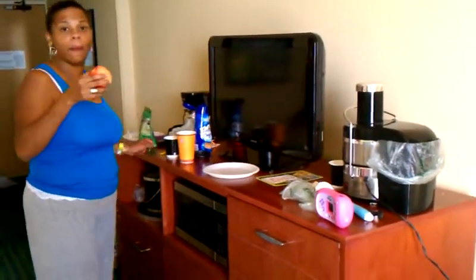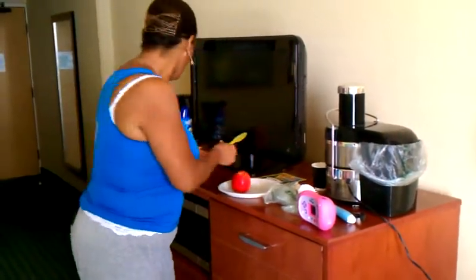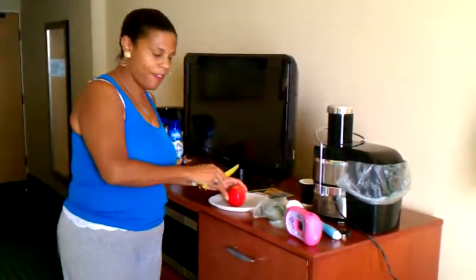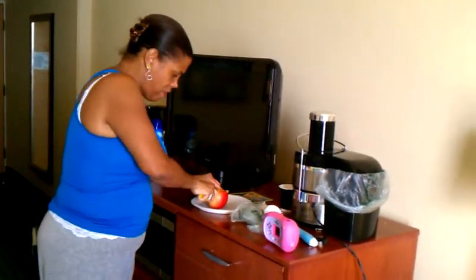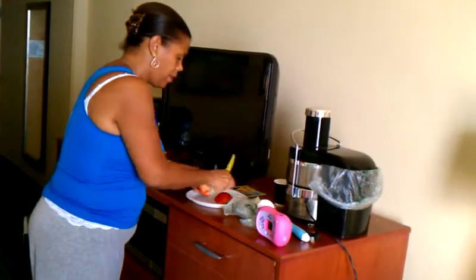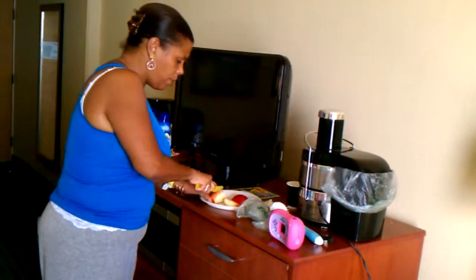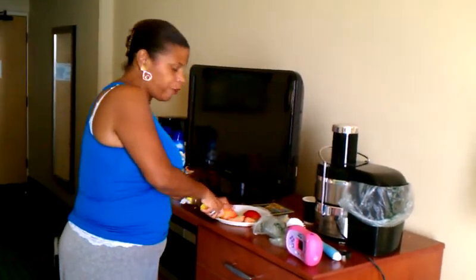We got the hotel to bring up a paper plate and we're just going to cut up an apple. We got our plastic knife and we're just going to cut up an apple — really quick. Show you how easy it is to prepare something nutritional and not have to get the high fructose corn syrup.